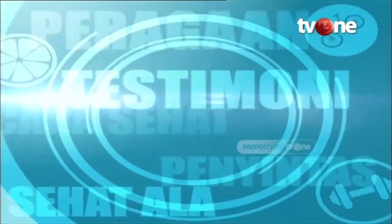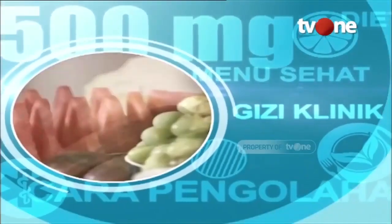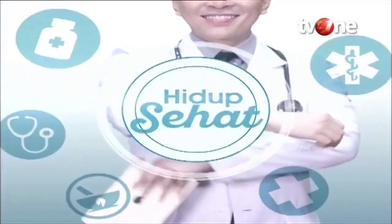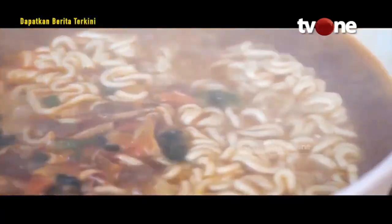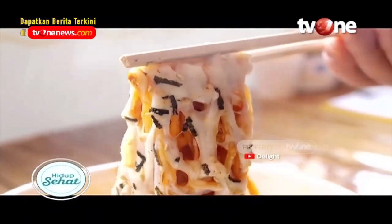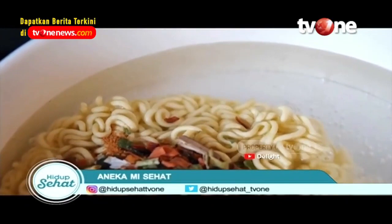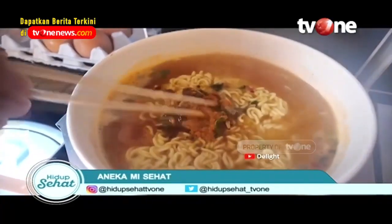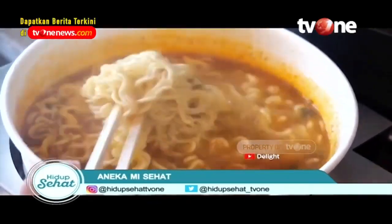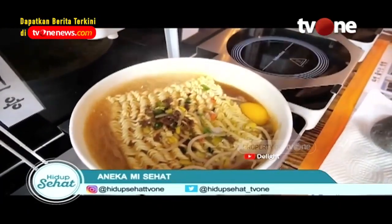Selamat datang di podcast. Mie menjadi hidangan favorit banyak orang sebab diolah menjadi beragam menu yang menggugah selera kita. Masyarakat Asia tentu begitu melekat dengan hidangan mie, terutama mie instan. Tak perlu repot-repot memasaknya, mie instan cukup dibuat dengan mudah dan singkat. Namun, makanan ini sering membuat Anda ketagihan. Tahukah Anda kalau ada beberapa jenis mie sehat yang terbuat dari bahan-bahan alami? Berikut ulasannya.